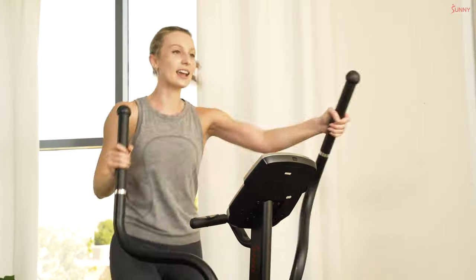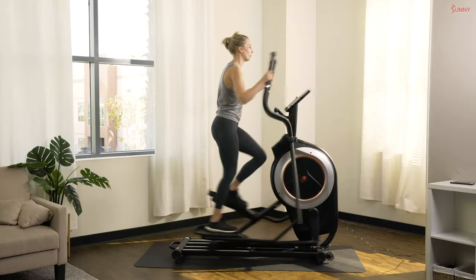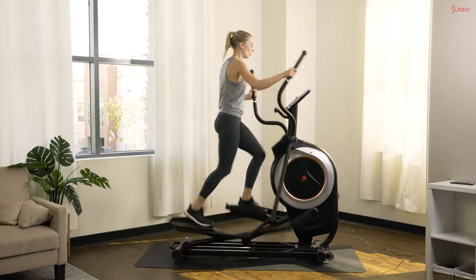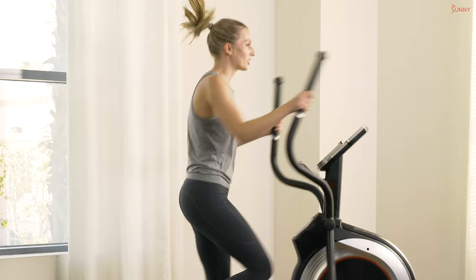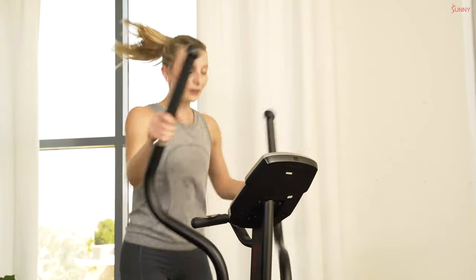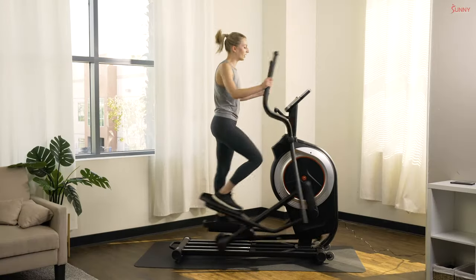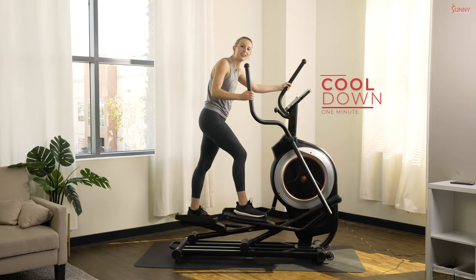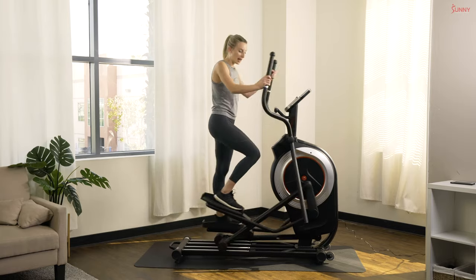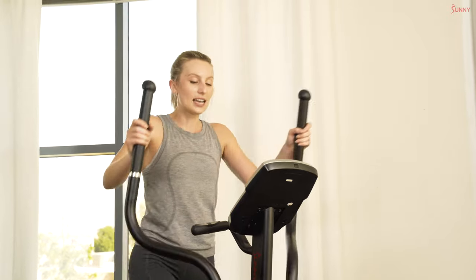Come on, as fast as you can — push that body, the faster the better! Ten more seconds. All the way through — come on, last little push! In three, two, and one — great work, you guys! Let's bring that resistance all the way down to one. Nice and easy, we're gonna take a little cool down.